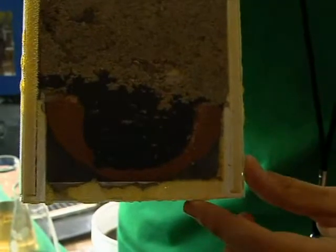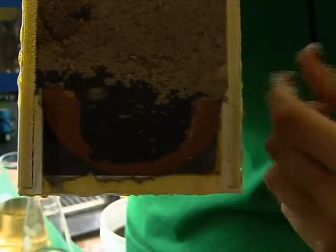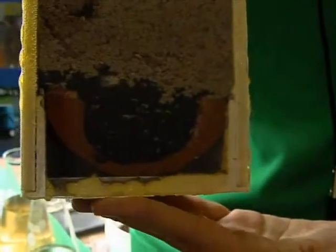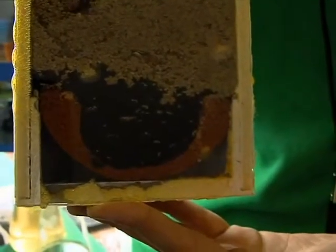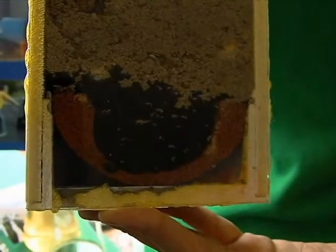The next part of the filter system is a layer of activated carbon. What the activated carbon does is remove odor, bad taste, and any discoloration of the water.